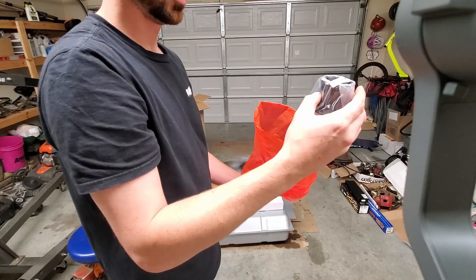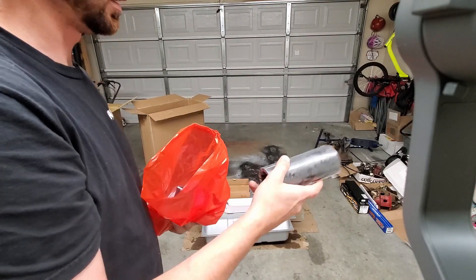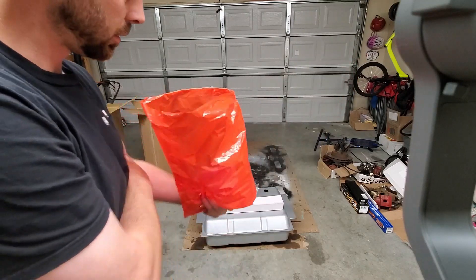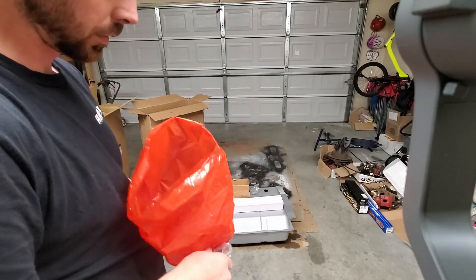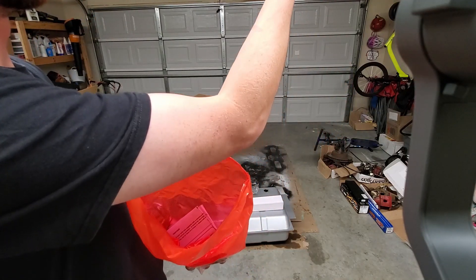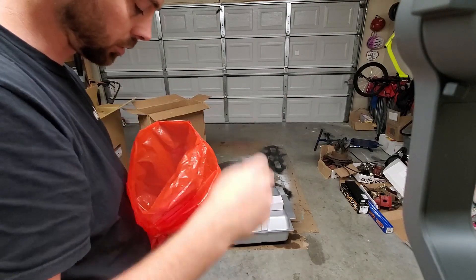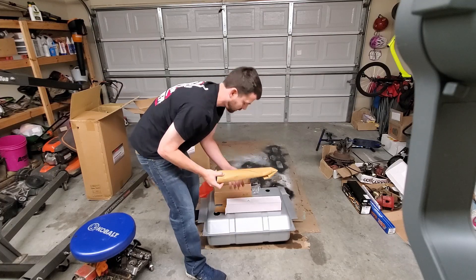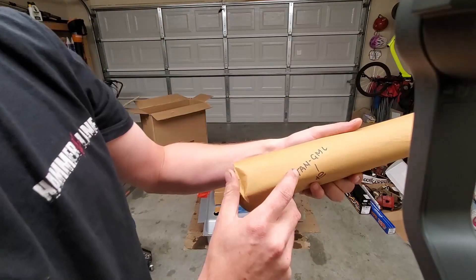This is a filler neck that bolts to the tank — it's going up through a wood bed floor because this GMC has got a wood floor. This is the tube connected to the top that runs up to a door. You've got cork gaskets, bolts with O-rings on them, and a vent. This comes apart so you can drill wherever you want on the frame and place it wherever you'd like. Course there are instructions.